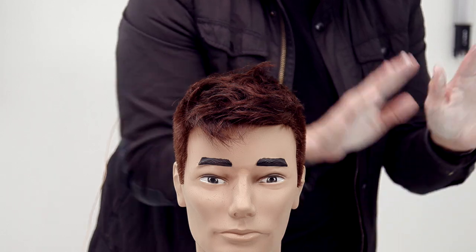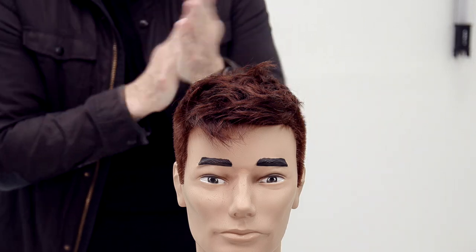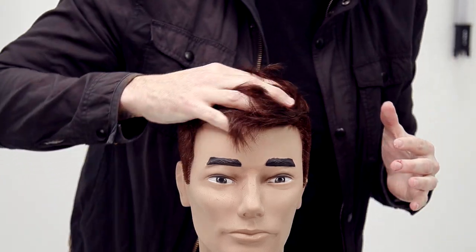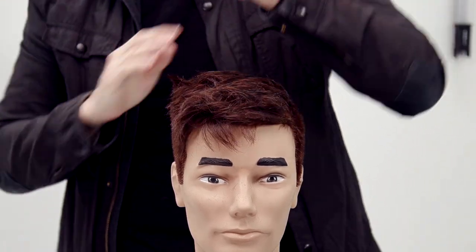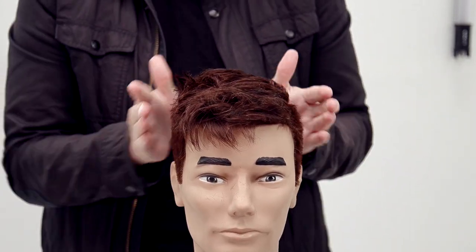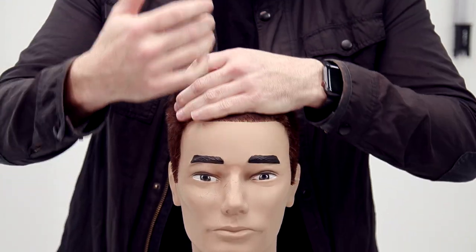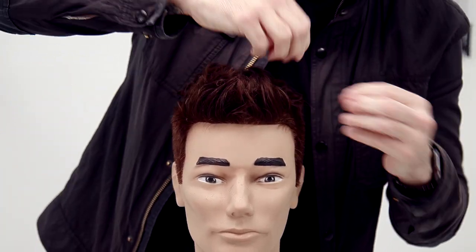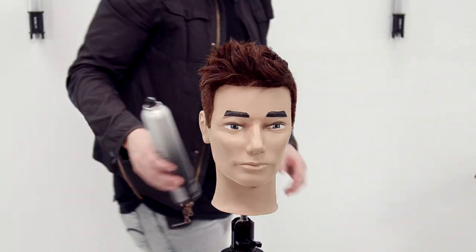I get it all over my fingertips, and what I tell every guy in the salon is to work the product through this way — kind of like channel cutting — then go back through the opposite direction, which wipes my hands off. Then I work the sides, and the final thing I do is work through the front, because I don't want all the product going into the front of the hair. Finish it off with a little Paul Mitchell Stay Strong.